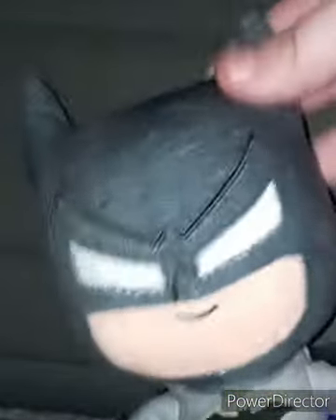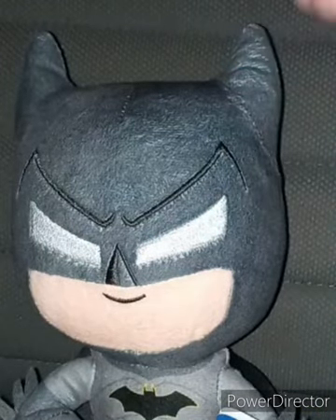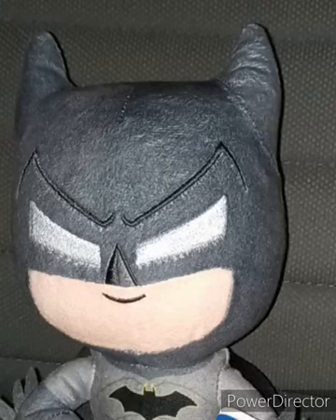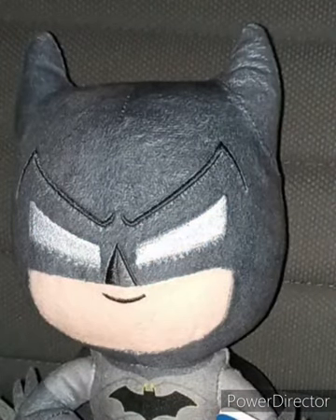Look at the details of this plushie — really soft. I found the exact same Batman plushie I'm reviewing right now on eBay for $15. Why would they sell a small little plushie that is the size of your hand on eBay for $15?